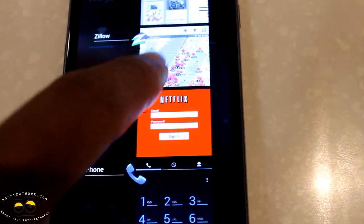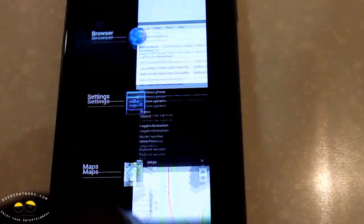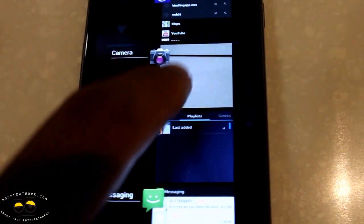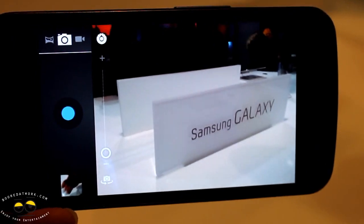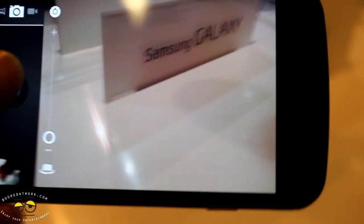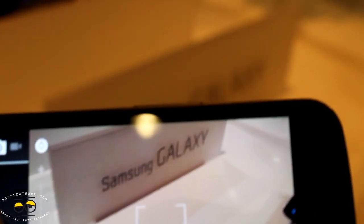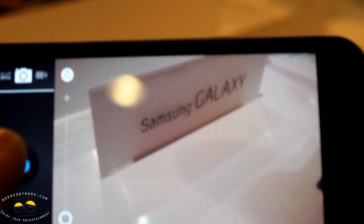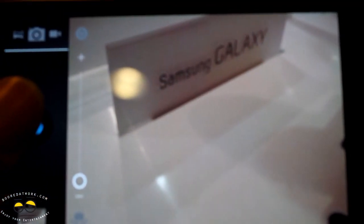Here you can go through your different apps that are running at the same time, kill apps, and in this case we're going to check out the camera. Looking at the camera here, the new camera app has a blue camera button. You can toggle between camera as well as your video recorder and have your zoom on screen. We're going to take a few pictures of that Samsung logo and show you more about the camera app.